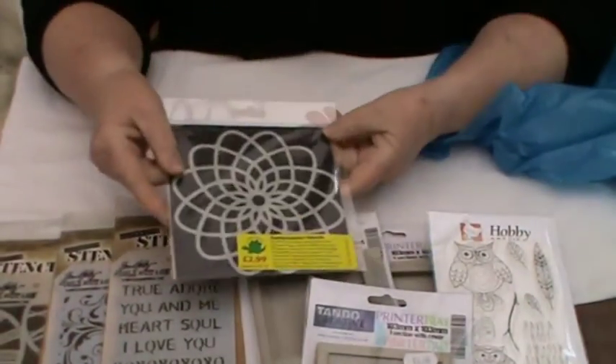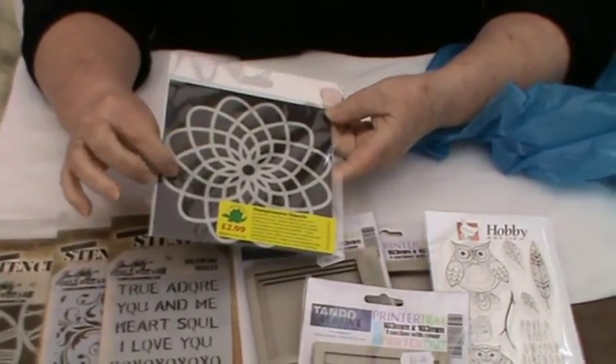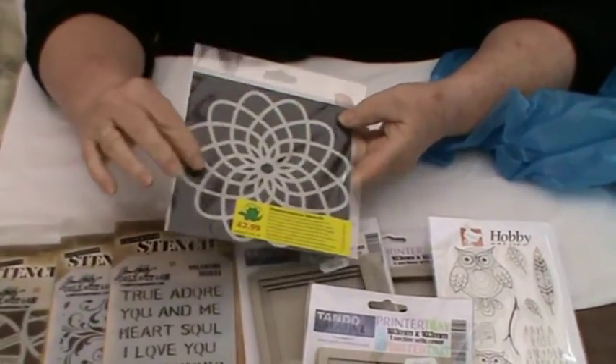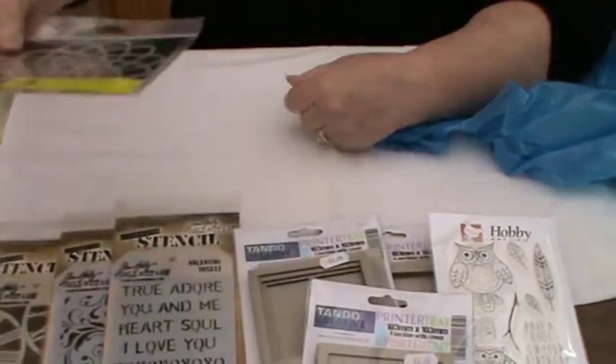Then I found this one on another stand, which I thought would give a lovely texture of background to canvas work and mixed-media work. I just fell in love with that one for £2.99.